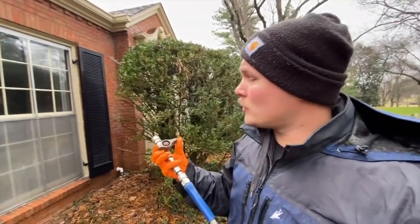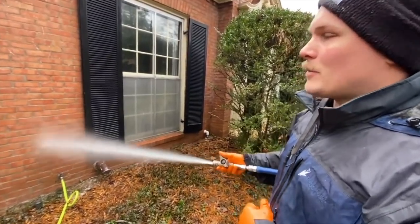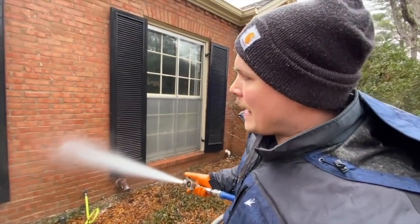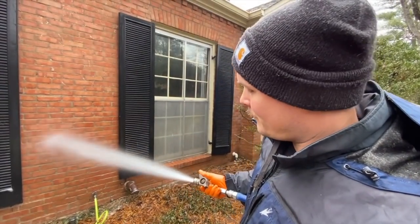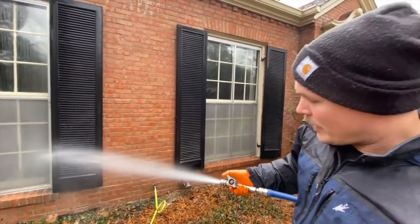Watch my hand and how I'm adjusting the pressure constantly with this knob right here. Now I'm turning brick. After I finish the brick, I'm going to go to the shutter and rinse that shutter. I've released the pressure. Now I'm going to come back to brick.